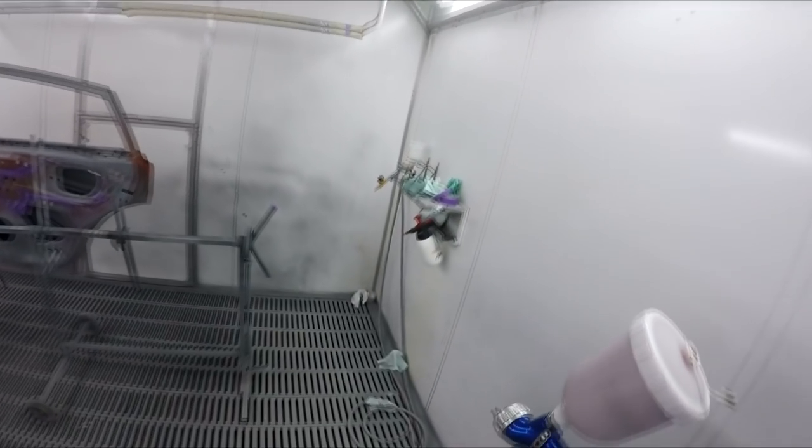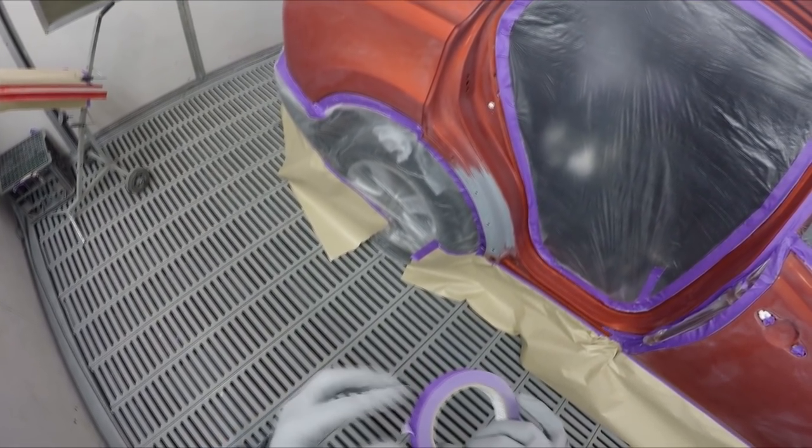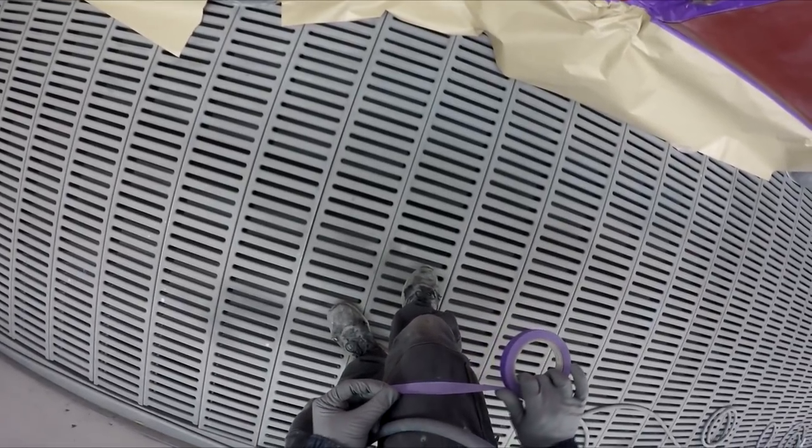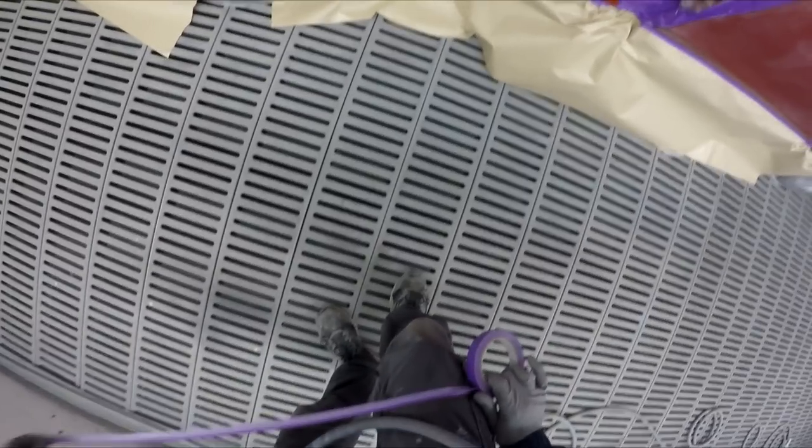I've got a bit of my false edging to do down there. Where's my tape? There it is — last minute. I hate masking with gloves on, but I can't be bothered taking them off.